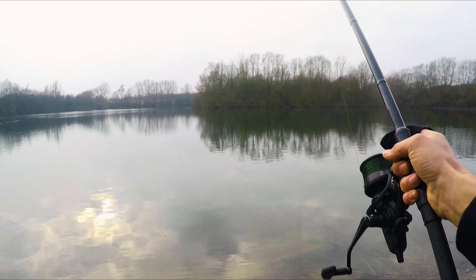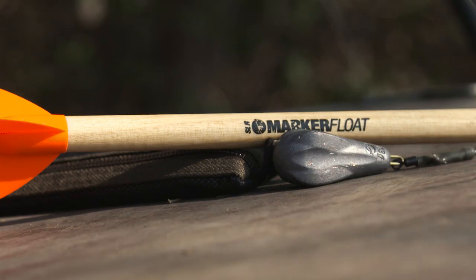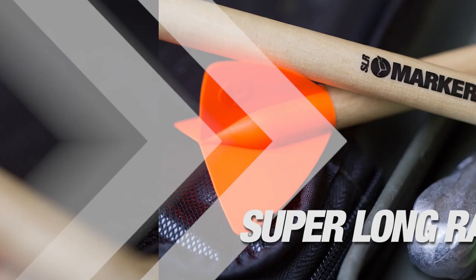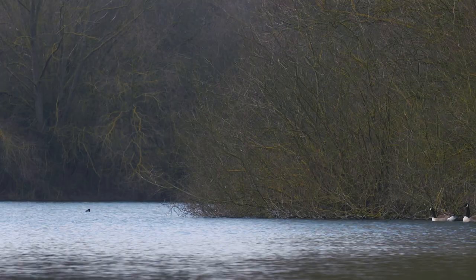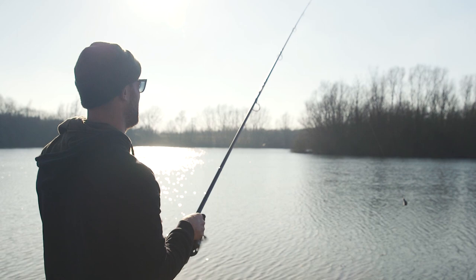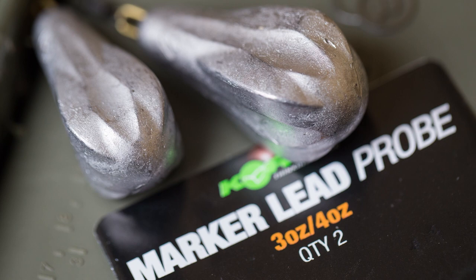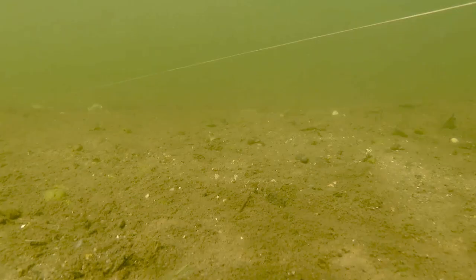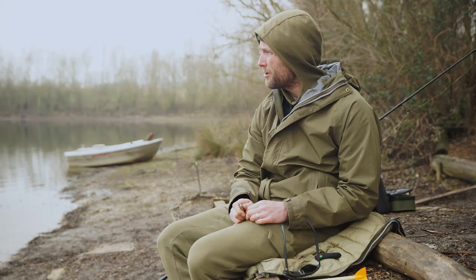The first thing we're going to talk about is long-range plumbing — how to find spots at long range and the equipment I use to do so. I've got the new SLR long-range float, which stands for Super Long Range: long, thin, aerodynamic, with a dart fly on the top. But I don't use that immediately. The first thing I do when trying to find a spot at long range is plumb with a bare lead — a probe lead — and I always use a really heavy lead. A heavier lead transmits more feel up the line and allows you to find smaller clear spots.